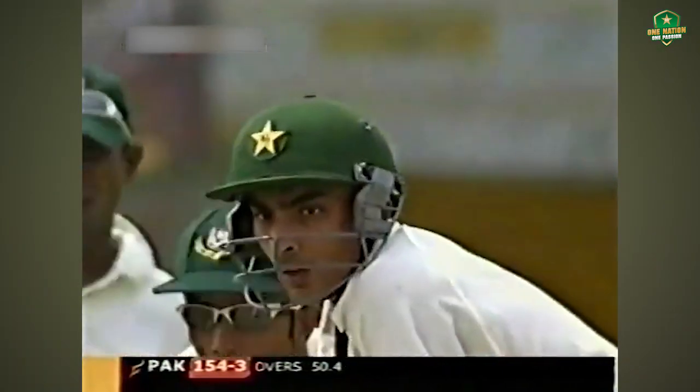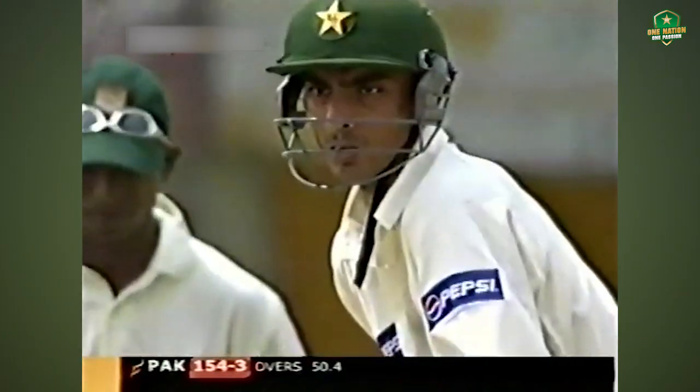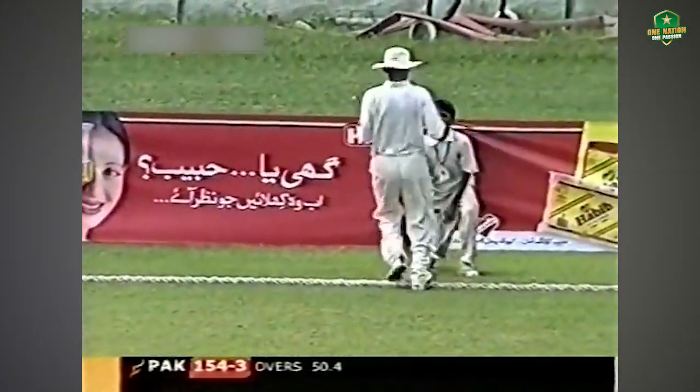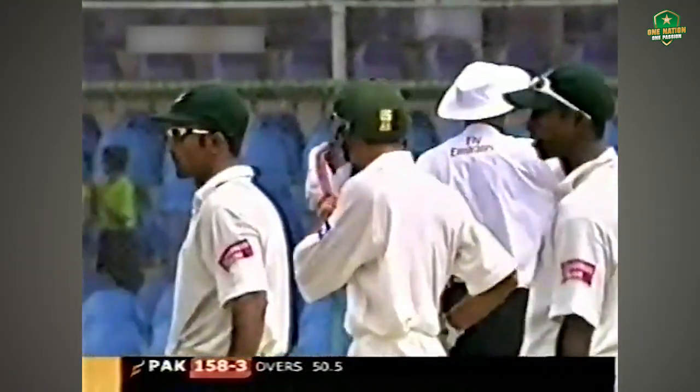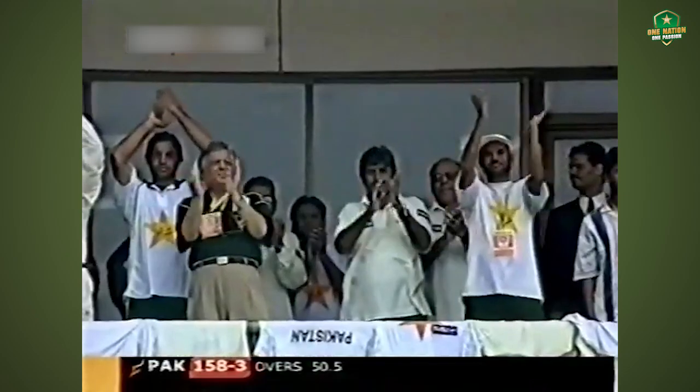And what a feat it will be for him — a century on debut, century on debut! There it is, he'll get more than a single. Applause from his teammates, they're all there in the balcony. In fact he gets a boundary — it's a hundred on debut for Yasser Hamid! He becomes the ninth Pakistan player to do so, and brought up with a fine shot.